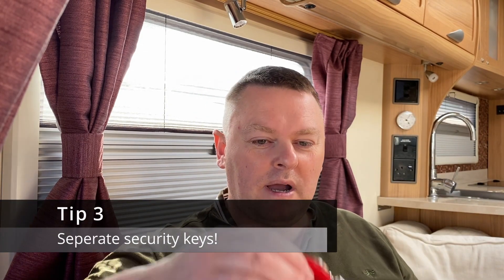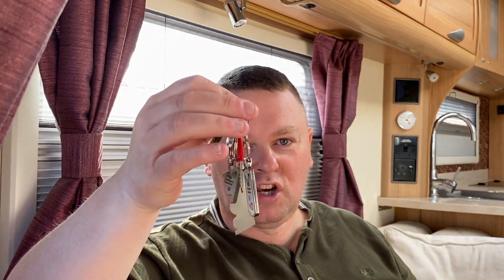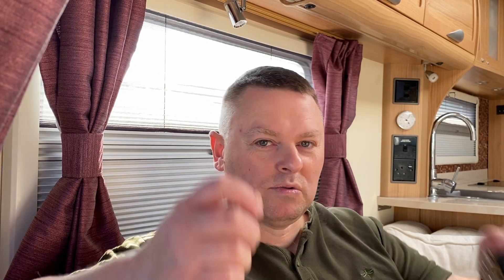Tip three: we never keep our security lock keys with our main caravan keys. You can see we've got a posh Cuts Camping key ring, but the keys for our security locks — the wheel locks, the hitch lock — get put in a special hidden place, separate from our normal keys. I don't even think Angela knows where that is — I need to tell her! The reason is, if somebody pinches your keys they'd have all the lock keys too and could remove the security devices. So we always keep those two sets of keys well apart.